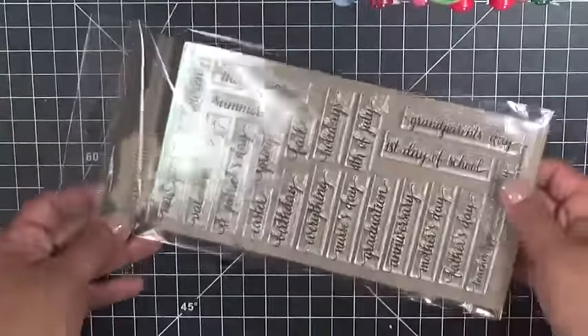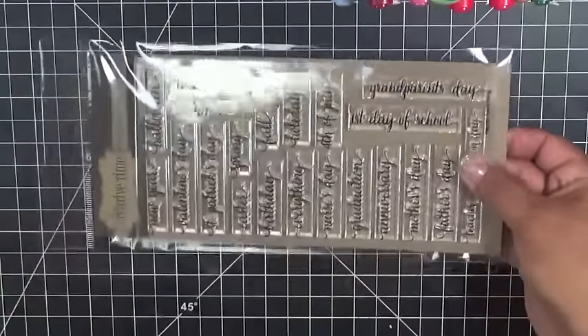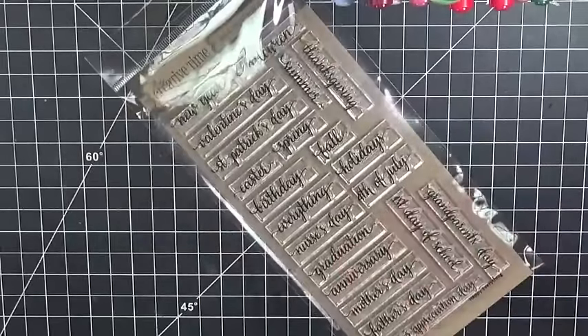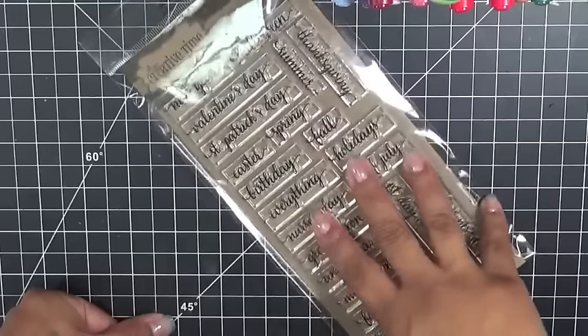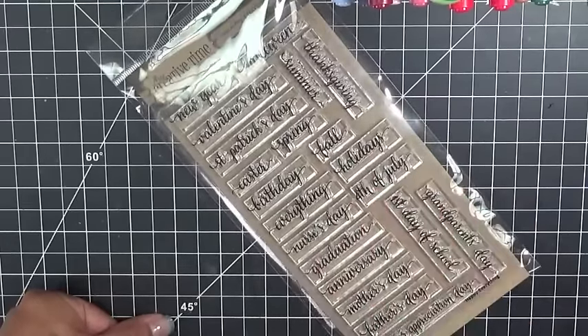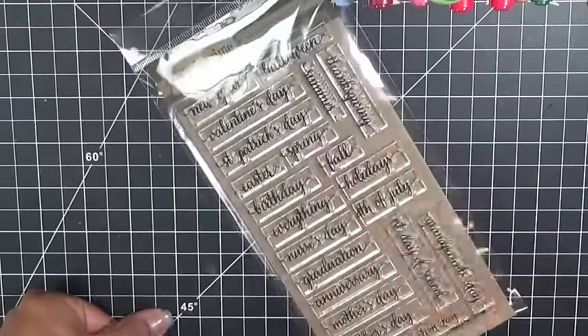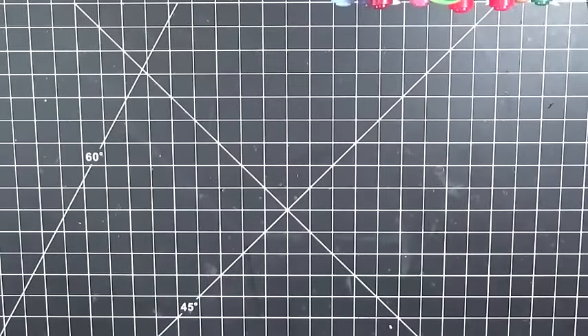This is a bigger stamp set and I love it. On my blog where I have the watermark pictures for each item, there's a little blurb at the bottom that says 'go here for more inspiration' with a link to the days that we sneak peeked each item. So when you do get your goodies, you can click on those links and refer back to our projects for ideas.